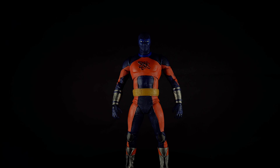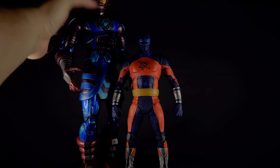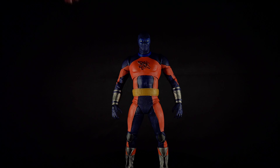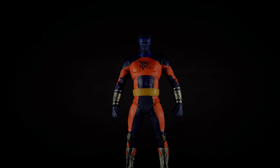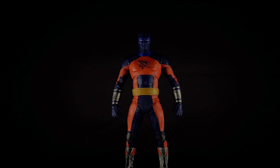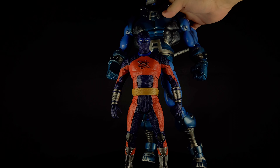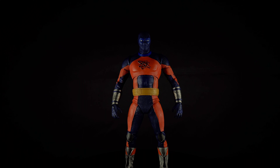Let's compare him to this old Toy Biz Marvel Legends Galactus. Galactus is quite a bit taller. I gotta go get this one — sorry about that. The Apocalypse — Toy Biz Marvel Legends Apocalypse. He is much taller. So he's not really a super giant figure, but he is pretty big.